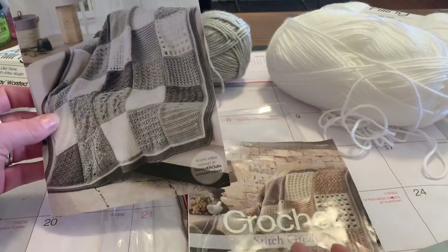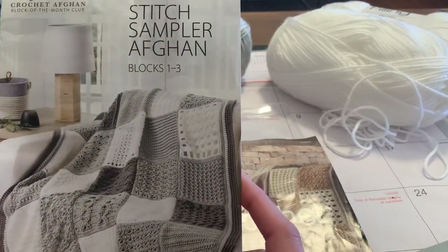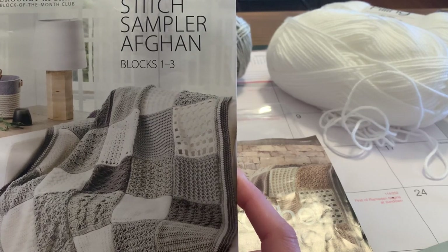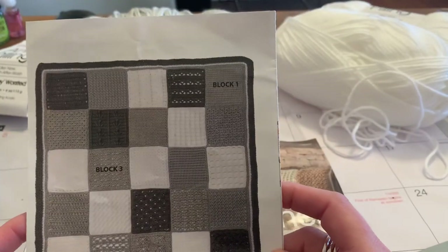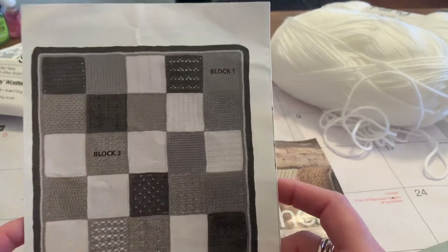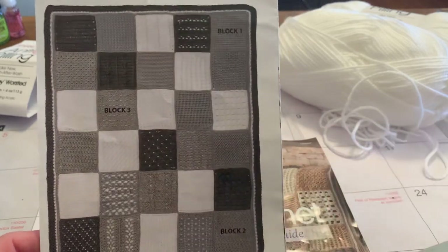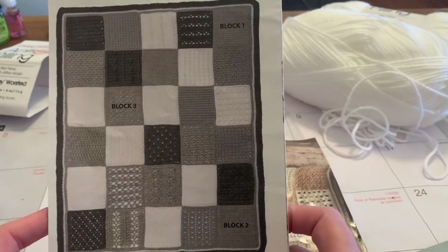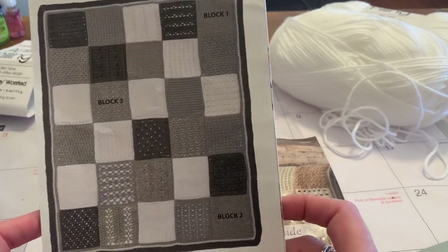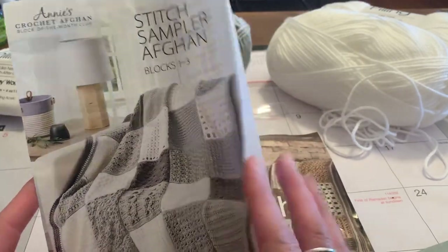As far as the program itself, I do like it. I'm going to be able to use these patterns to make this blanket many times over in different colors and get creative with it myself. I think I'll probably start another blanket in another set of colors — maybe get two or three blankets done at the end of this process.